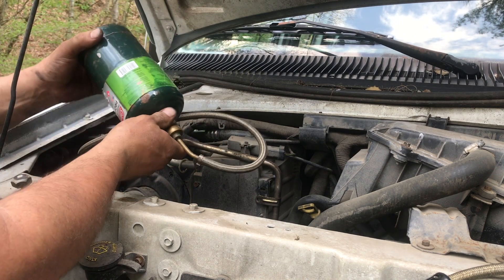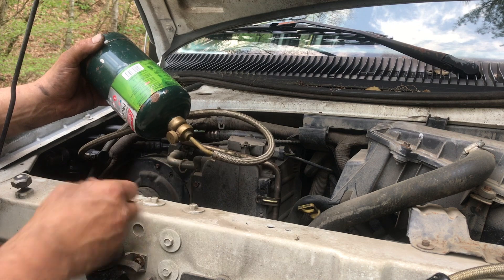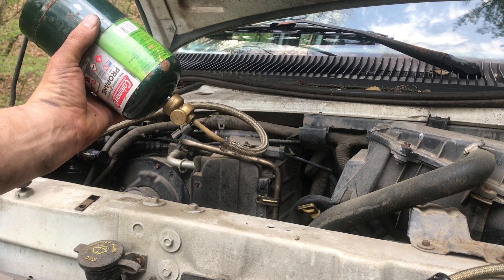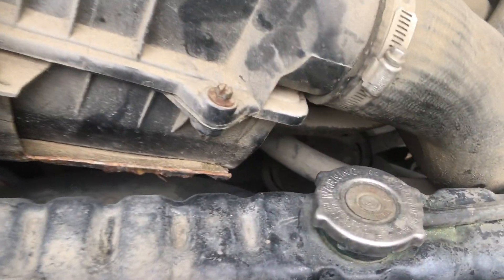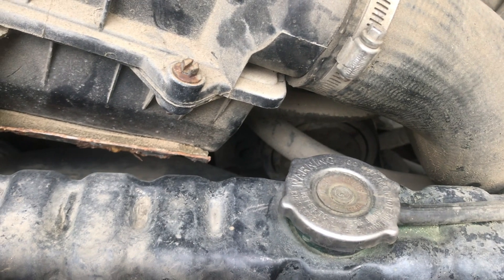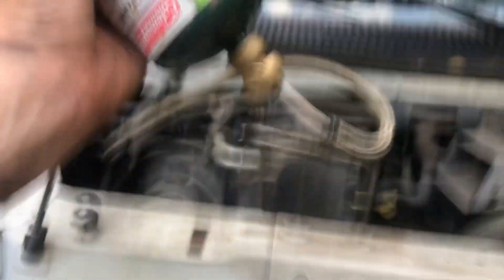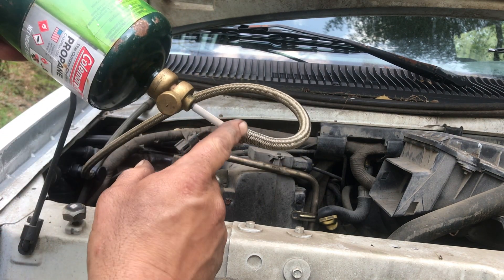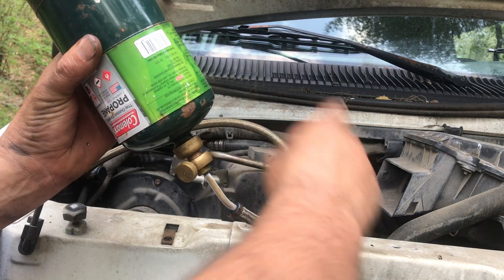Turn this on. You don't want to just open this all the way up — kind of crack it open. You'll be able to see here in just a few seconds. It's frosting up. The compressor is starting to kick on. We're starting to get up to operating pressure. The compressor doesn't sound wonderful though. You can see there is frost forming on here because propane coming out is getting cold as it expands. Open it a little more — now the compressor is staying on continuously.